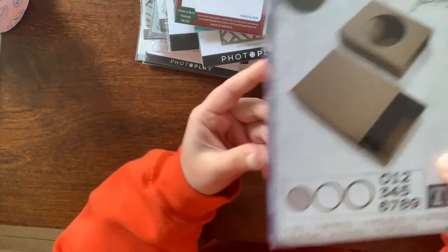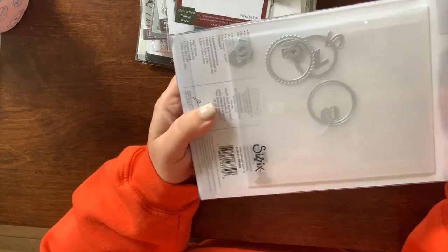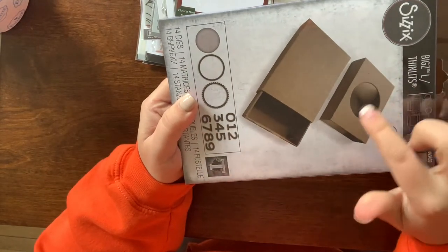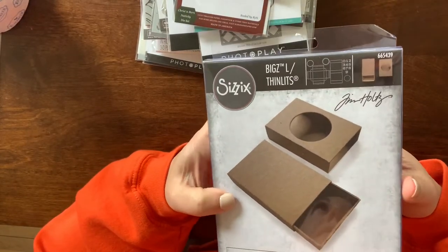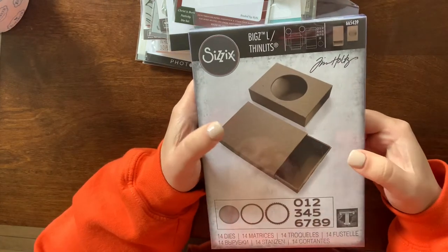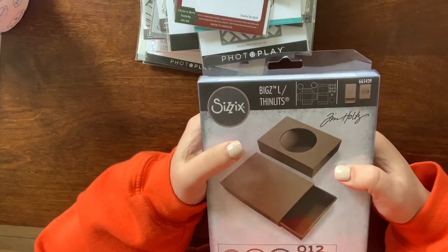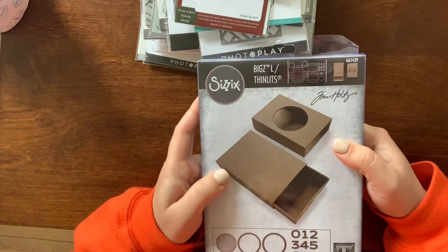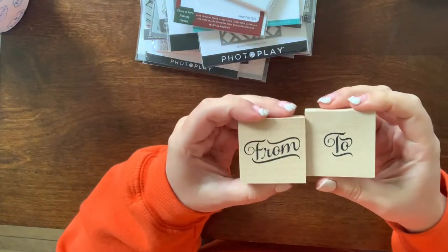I got this Tim Holtz die that's almost like a matchbox — it's pretty big. It has a separate die set on the back that does numbers and cuts out a circle window. This has been out for a few months and I've gone back and forth on buying it. I do have another matchbox die, but I like that these Bigz dies cut through thicker material like chipboard, so it'd be fun to make one from chipboard so it's longer lasting and not flimsy.